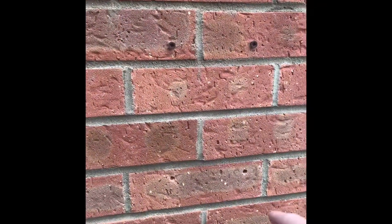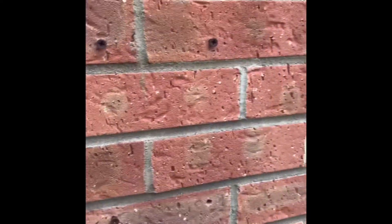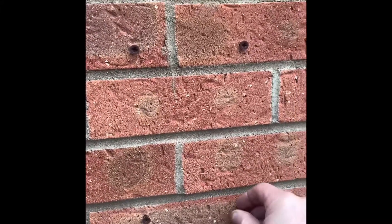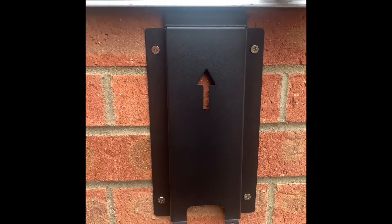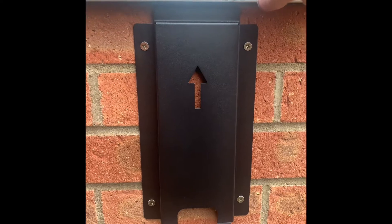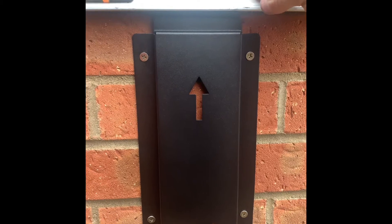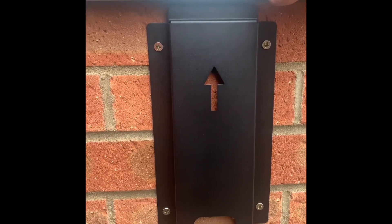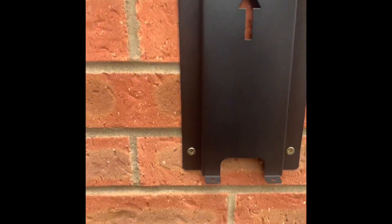We've drilled the four holes using the plate provided. We're not going to use their plugs because they're generally of cheap quality — we prefer our own raw plugs. That's the plate on the wall now, using slightly better fixings. Generally speaking, manufacturers provide you with rubbish. That's nice and straight.